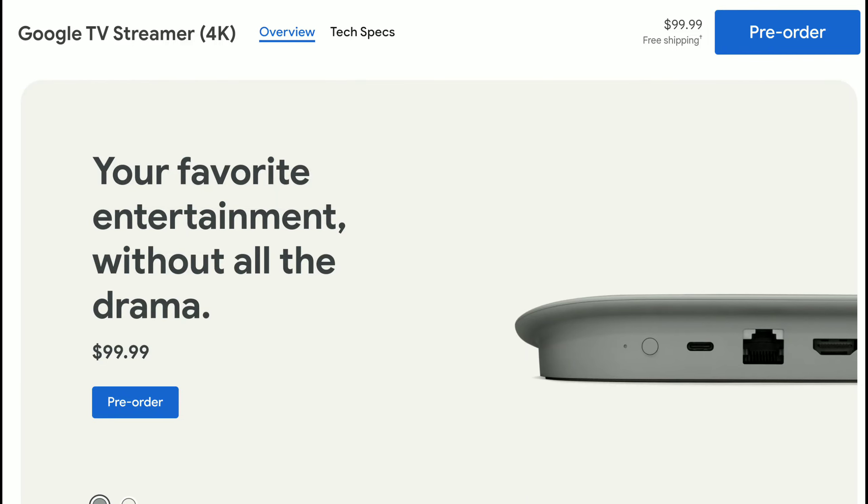Google has finally released their TV streamer. They have finally discontinued Chromecast and want to push forward with something new — a new name. They don't want to use Chromecast anymore, and this is the new Google TV Streamer. For the very first time since 2013, they are releasing a new streaming device for your entertainment. Let's take a look at what you can expect once you get your hands on it.